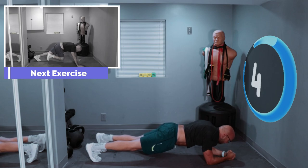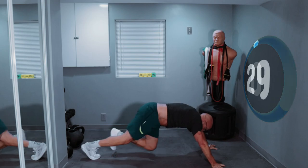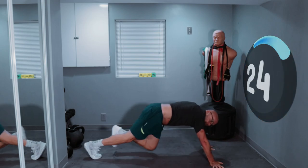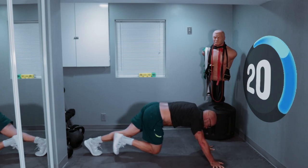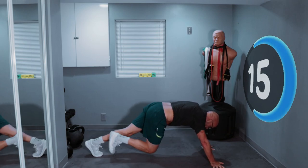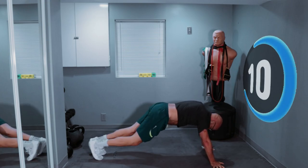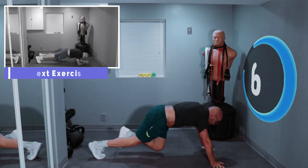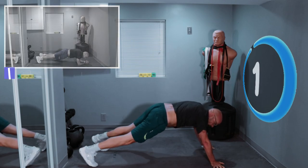5, 4, 3, 2, 1 — get on. Wipe your nose, and then run. Keep going. Keep going. Keep going — don't watch me, just keep going. 3, 2, 1 and drop down.